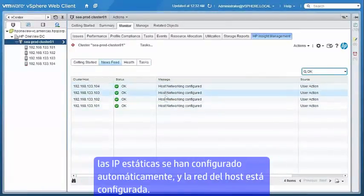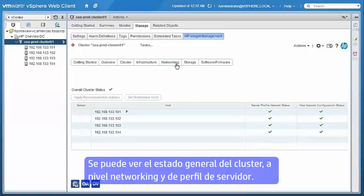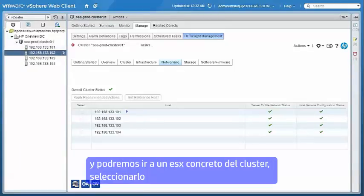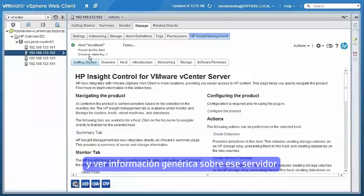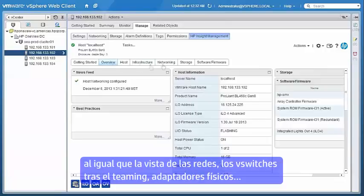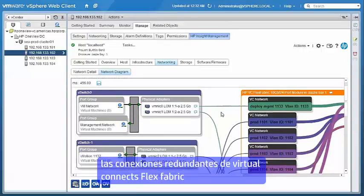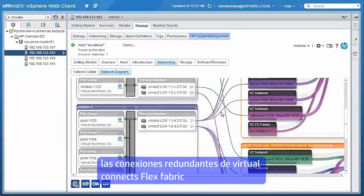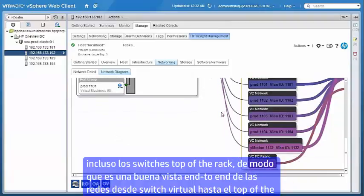The static IPs have been configured automatically, the hosts have been added to the cluster, and the host networking configured. Here we can see the overall cluster status for the networking, both at the server profile level and the host networking configuration on the ESX instance itself. If we drill down into a specific host in the cluster, we can see an end-to-end networking view all the way from the vSwitches up through the teamed physical adapters, up to the redundant pair of VirtualConnect FlexFabric modules, and even up to the top-of-rack switches.